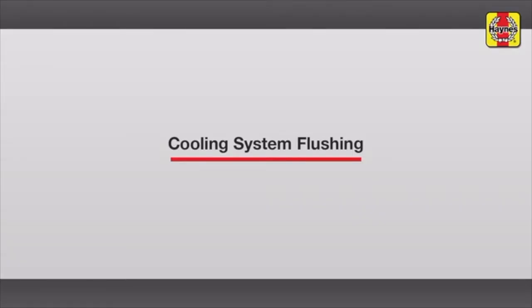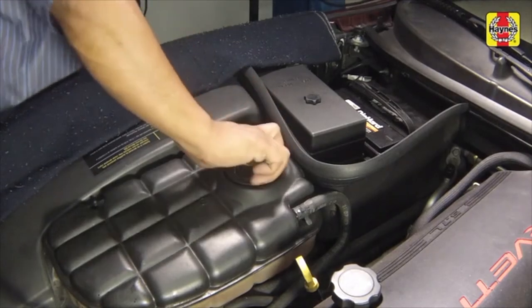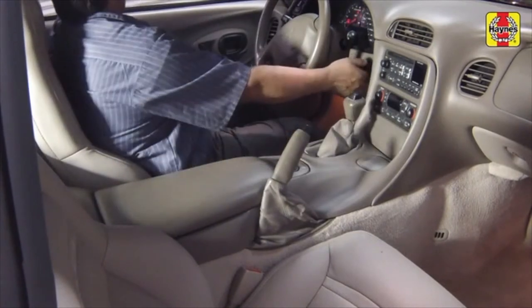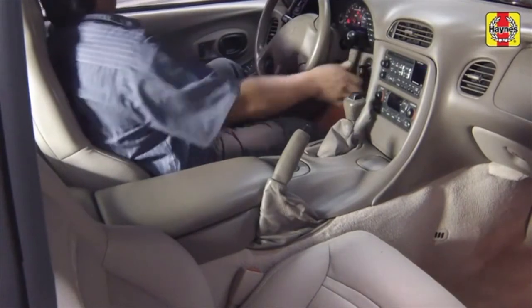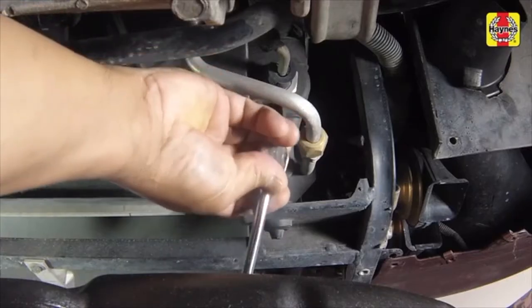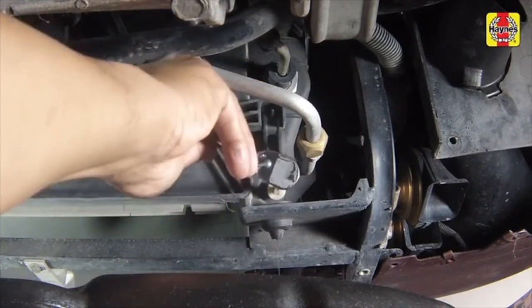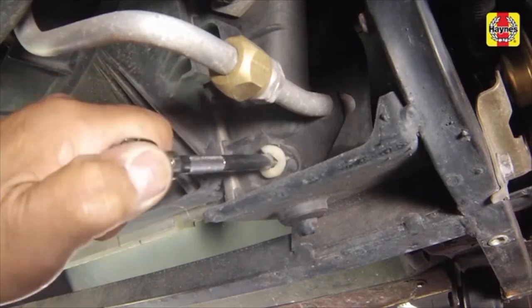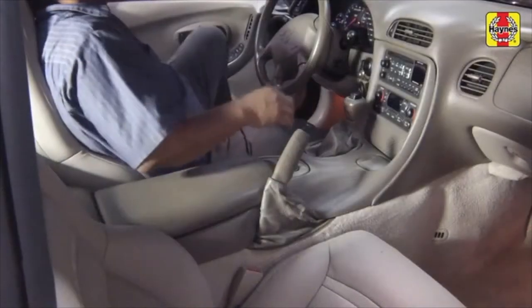Cooling system flushing. Fill the cooling system with clean water and install the expansion tank cap. Start the engine and allow it to reach normal operating temperature, then rev up the engine a few times. Turn the engine off and allow it to cool completely. Open the radiator drain plug and allow the contaminated water to drain completely. Close and tighten the drain plug. Repeat this cooling system flushing process until the water being drained is free of contaminants.